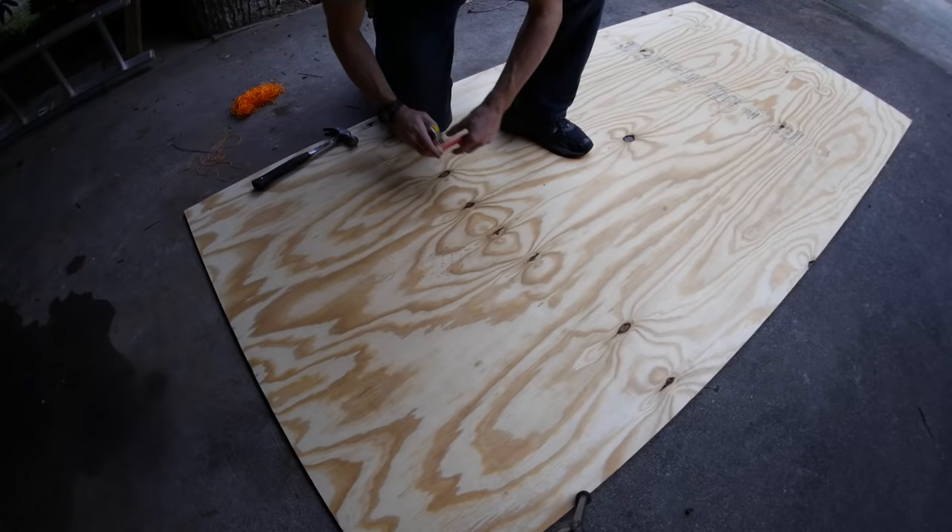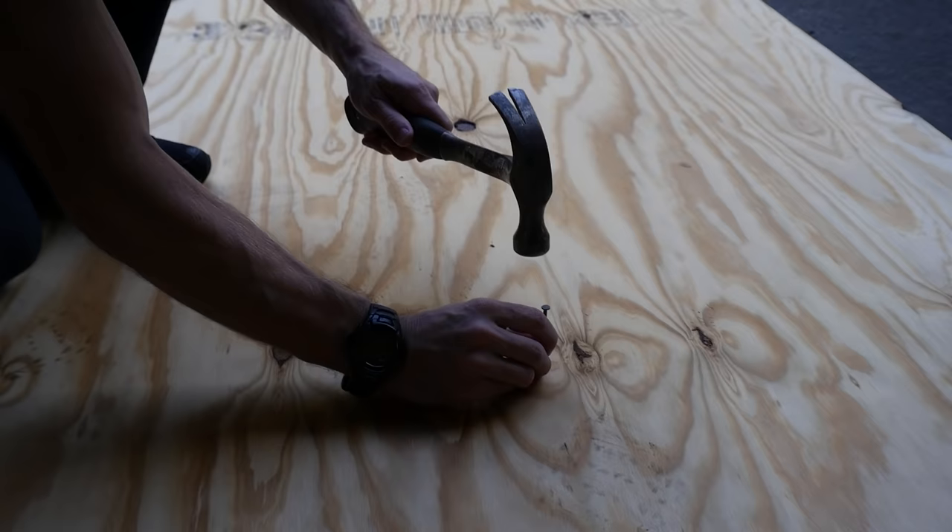I started with a sheet of half-inch plywood and I didn't get pressure treated because it has to dry out before you can paint it. And the painting will help seal this anyway.